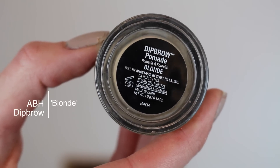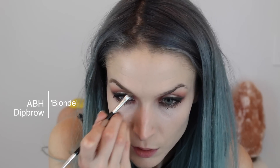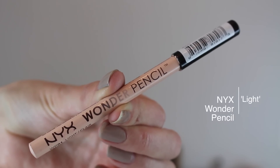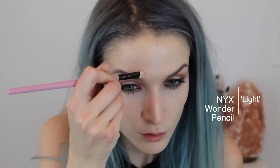Then I'm going to do my brows with the Anastasia Beverly Hills Dip Brow in Blonde — I go back and forth with brow products but I was loving this one today. Then I'm going to take my NYX Wonder Pencil in the color Light to outline my brows and clean them up a bit, and blend them out with a flat brush from BH Cosmetics.